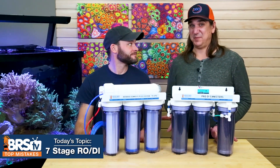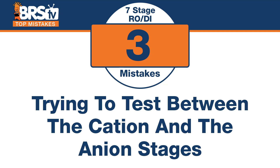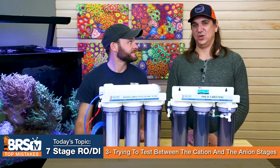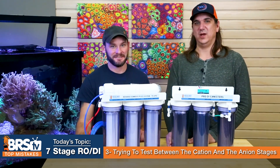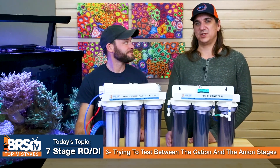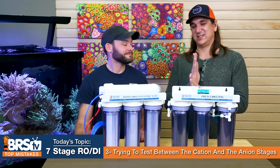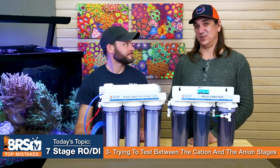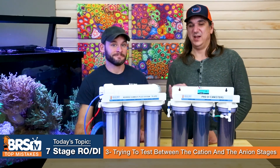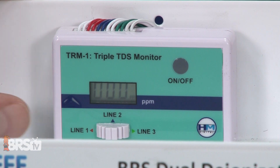Number three — you can't really do this by default, but some people will do a DIY project, reconfigure the system, and then make this mistake. The mistake is trying to test TDS between the cation and anion DI stages — it will be higher and it's worthless to test. One stage exchanges hydrogen, the other exchanges hydroxide, and they combine to create pure water. If you only do one step, you just get contaminants plus either excess hydrogen or hydroxide. In fact, the electrical conductivity reading may actually look like TDS went up. There's zero value measuring TDS between the two single stages — only after both, and then after the mixed bed.